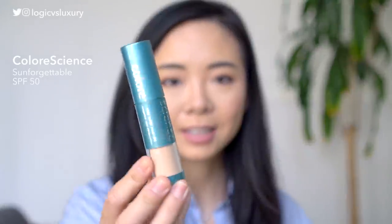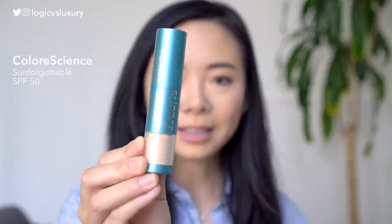One other product I'll mention quickly is the Color Science Sun Forgettable, which I talked about in my last video. This is a powder product, and for reasons you can find in my last video, there's no way I would use just this product. But for reapplication throughout the day on top of any of these products, this is going to be a great topper — as long as you aren't fully sweating off your existing sunscreen. It is also physical filters only.